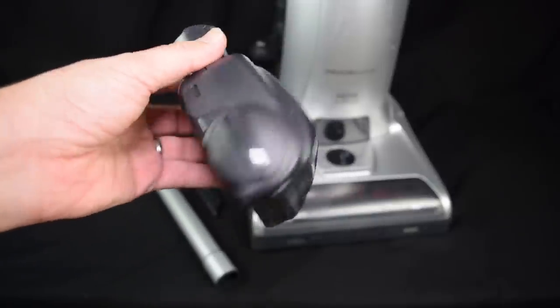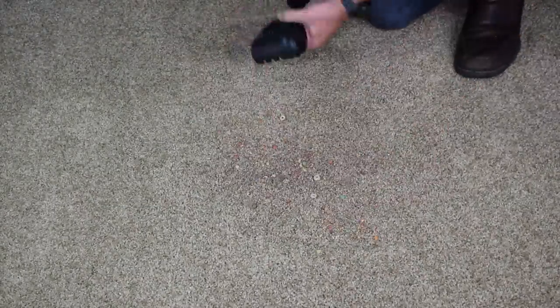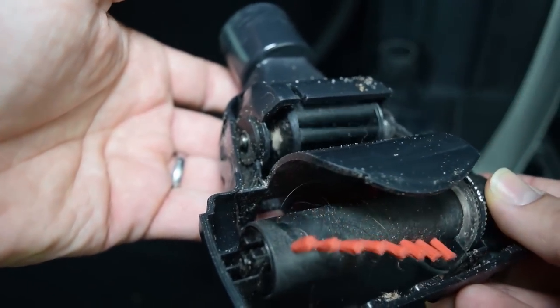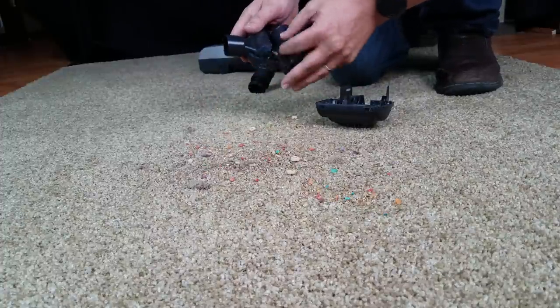Another negative is regarding its attachment set. My biggest complaint would be that the handheld pet brush, which many reviewers also noted, clogs way too easily, and you have to fish out pet hair from around the axles to get it working again. I would go so far as to say you might as well not plan on using this attachment since it is so finicky.